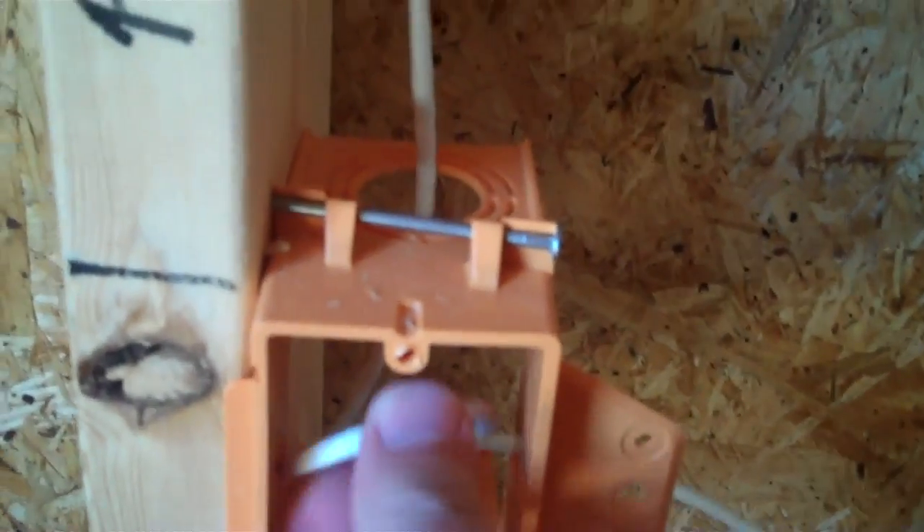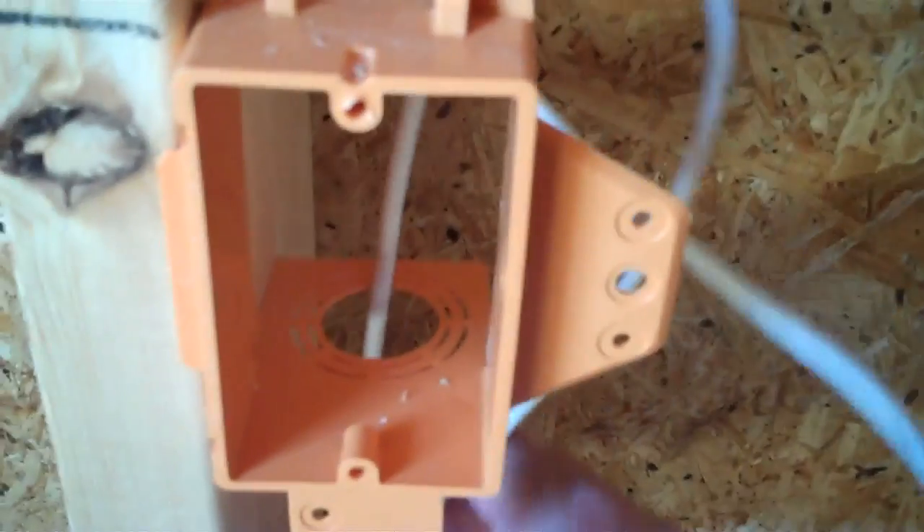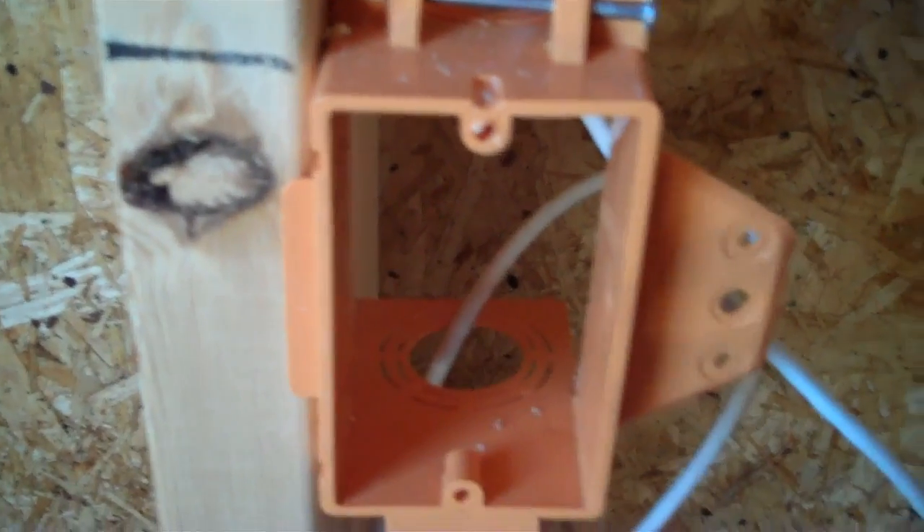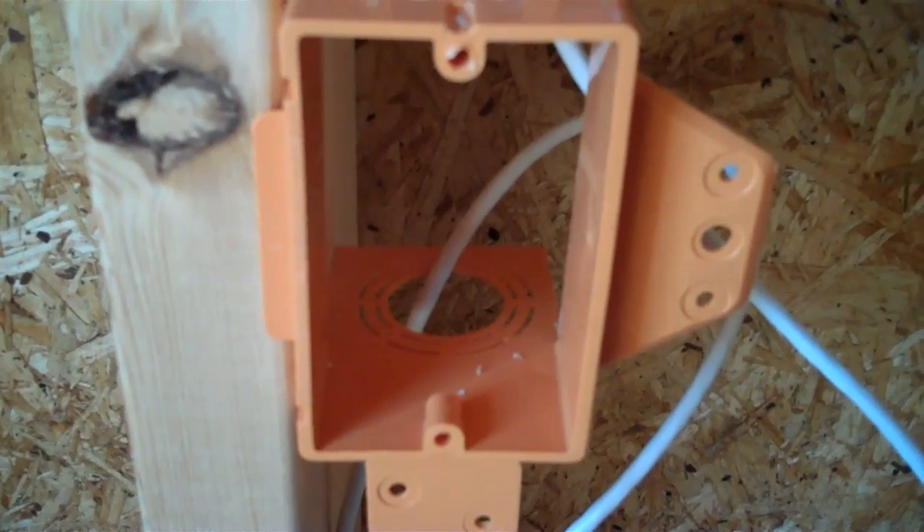I recommend that you take maybe some newspaper and stuff it in here. Once this cable is in the wall, we'll come back and cut all this excess off. We're a couple days ahead of buttoning this job up for insulation and sheetrock, but we wanted to get this video out before all that was in place. I'd let the wire come all the way down to the bottom plate and cut it off — that's enough wire to work with. Then take some newspaper or one of those plastic grocery bags and just stuff it in here.